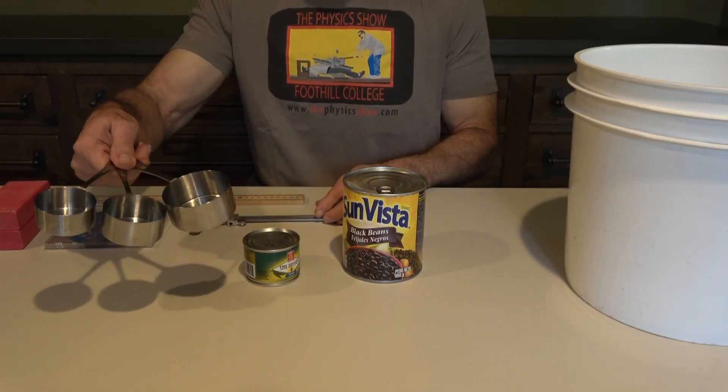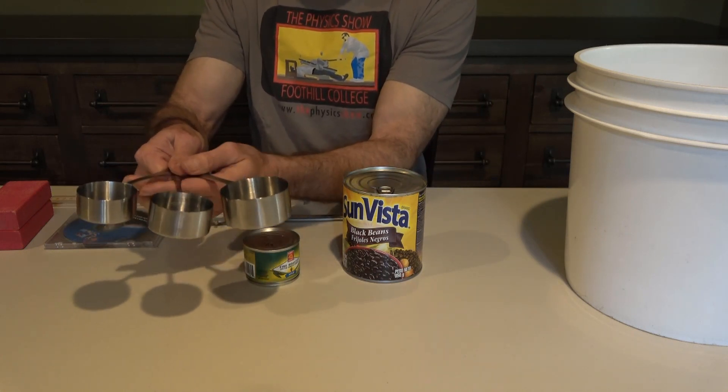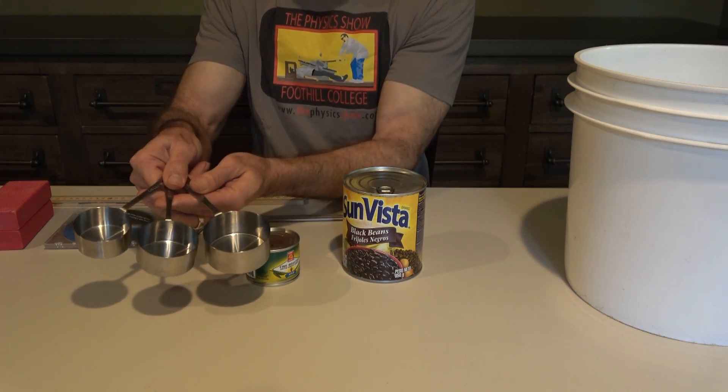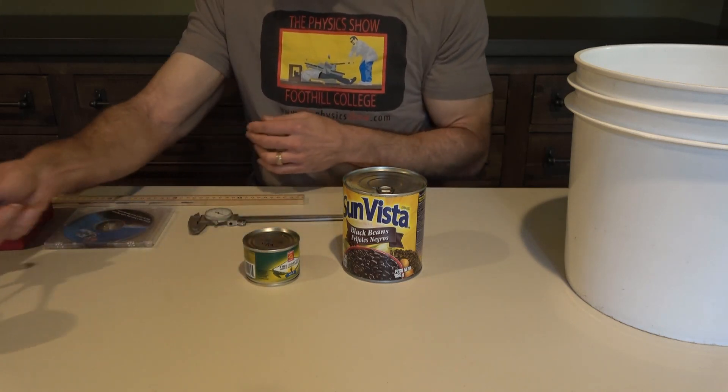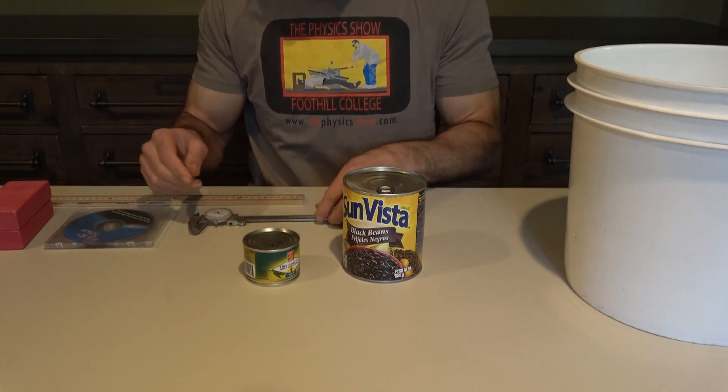If you have a set of measuring cups that are nice and cylindrical in shape, that's an easy way to get three or four different diameter circles. The key is you want varying diameters — some small, some large.